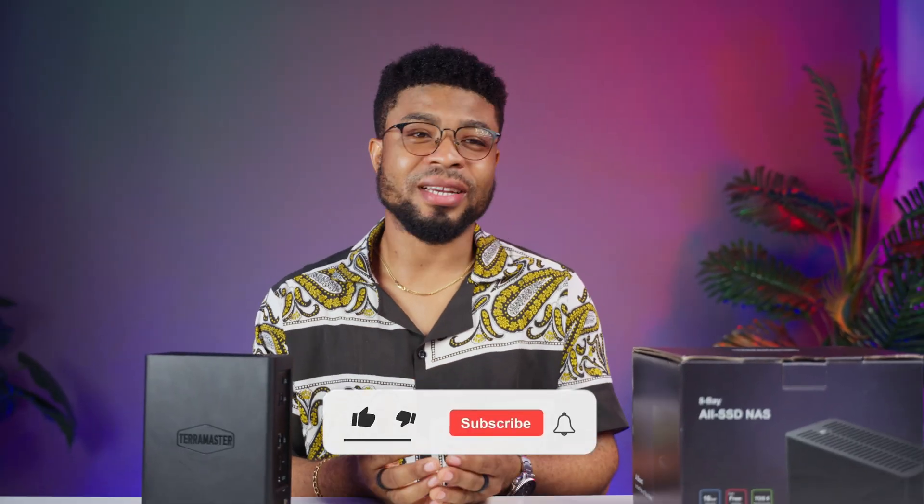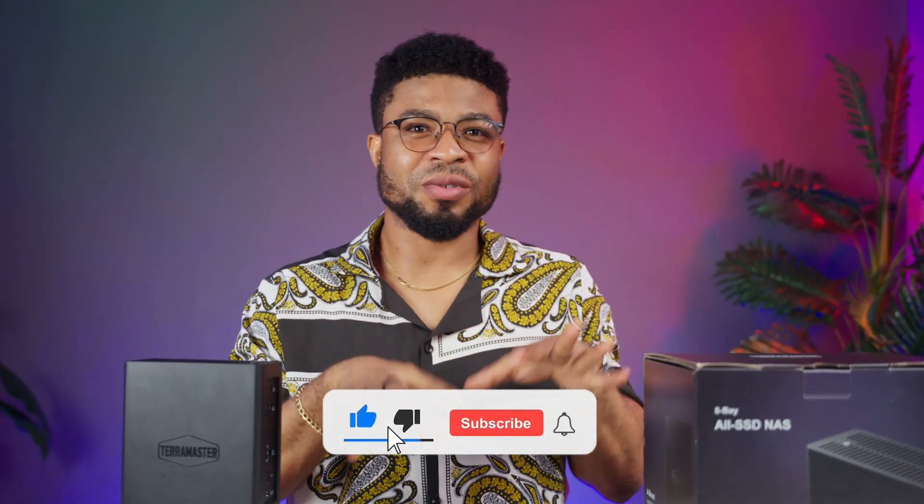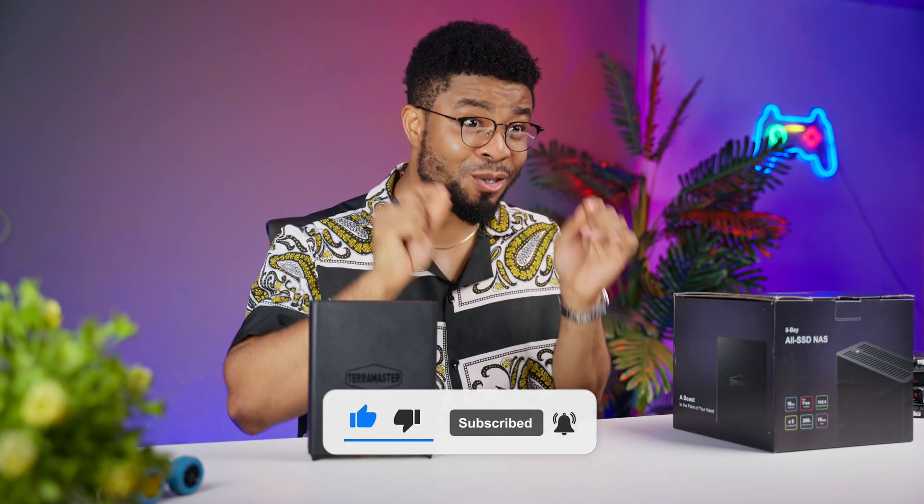If you loved this video, don't forget to like, subscribe, and share with your friends. Let me know your thoughts in the comments below. Until next time, keep your data safe and your speeds high.